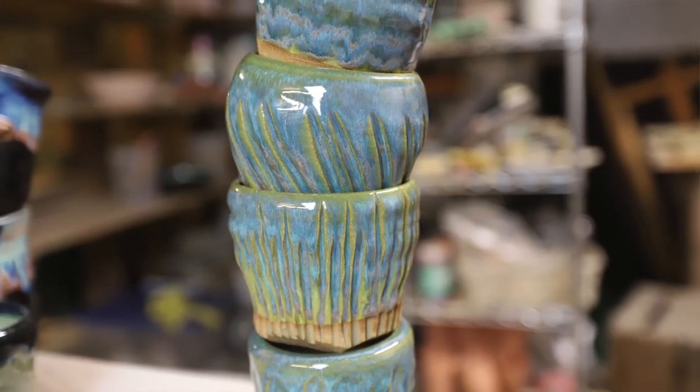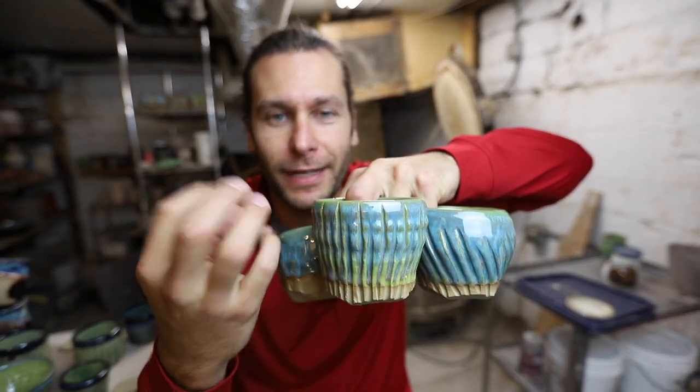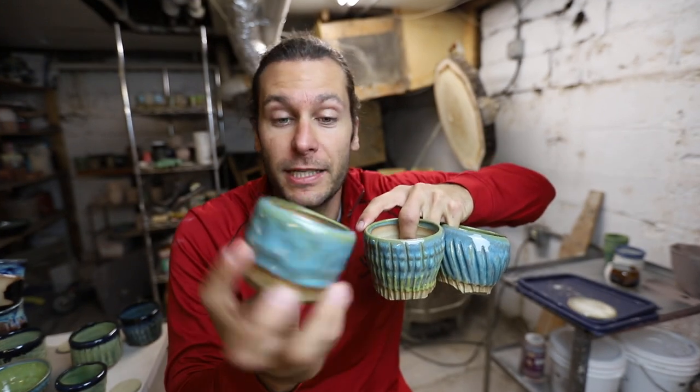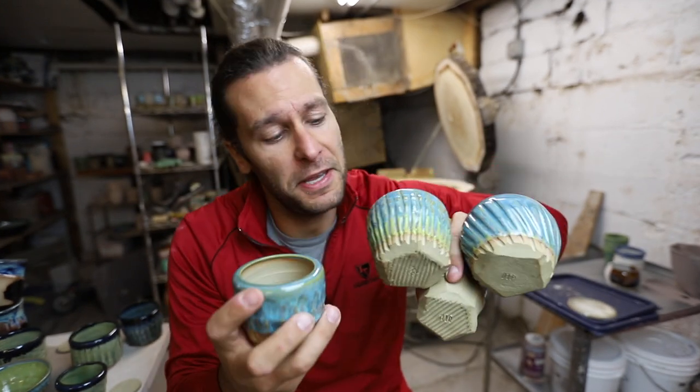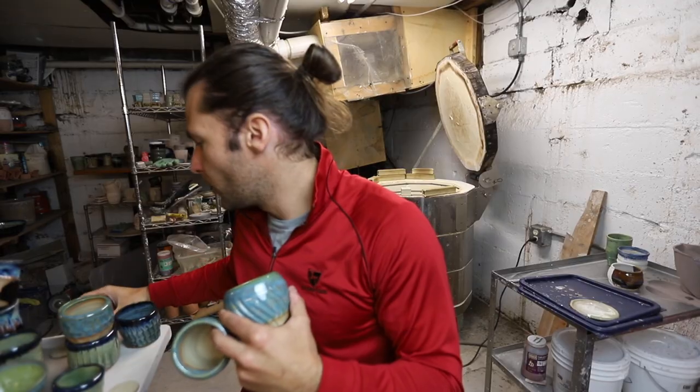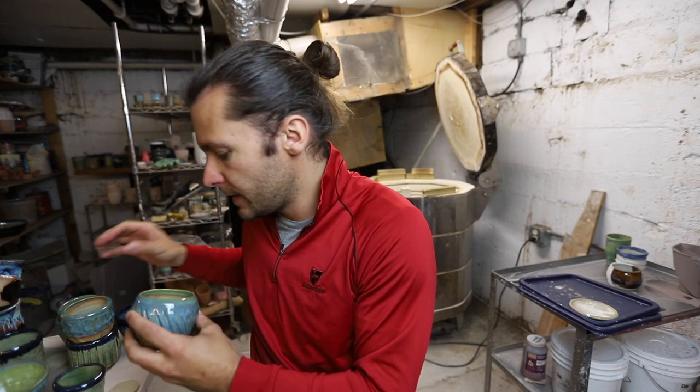Last thing — a few more planters. I got this idea from somebody on the YouTube channel: they said they don't glaze the inside of planters because the water can absorb into it — or actually it shouldn't absorb because it should be vitrified, but you just don't need to. So these four don't actually have any glaze on the inside, and we'll probably put some succulents in there.